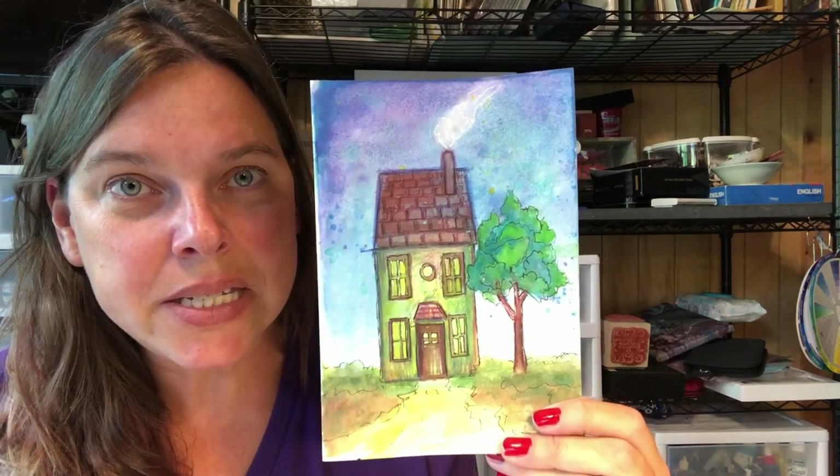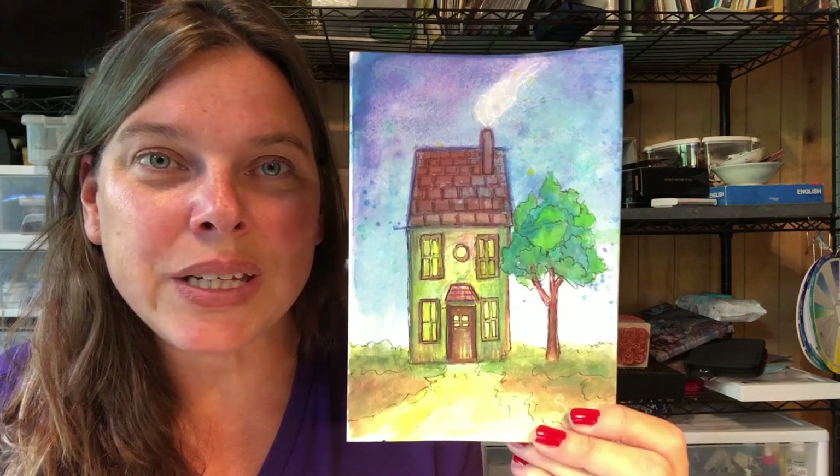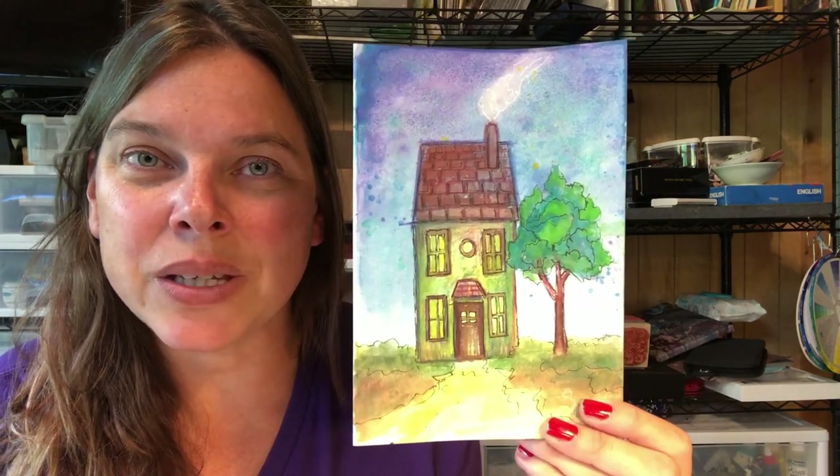Hello artists! How are you today? Stephanie Oni coming to you from the banks of the Trinity River here near Willow Creek, California. Ozzie and I welcome you to the studio. Very happy you are here with us today.